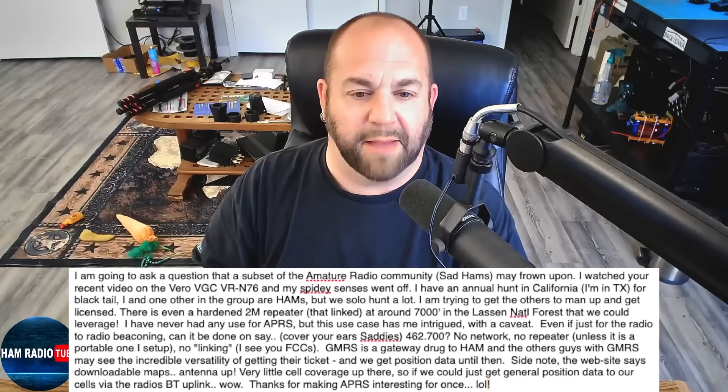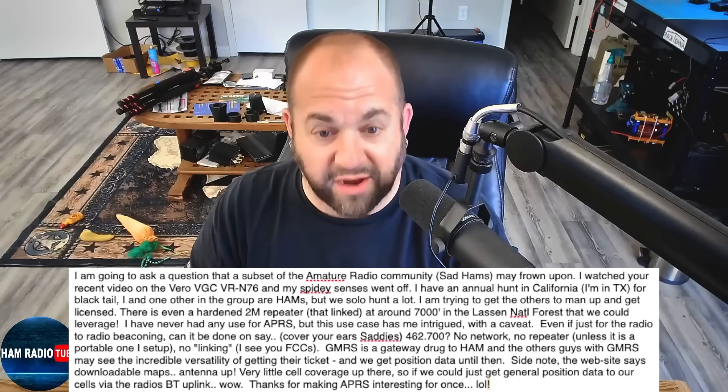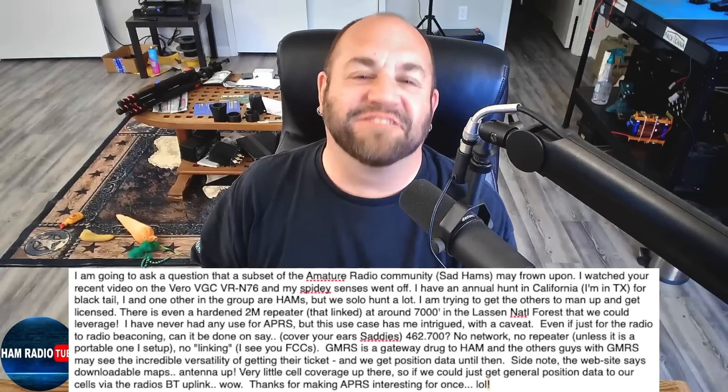We would get position data until then — yes. Very little cell coverage up there, so if we could just get general position data to our cells via the radio's Bluetooth uplink, wow. Well, it certainly was not my intention to make APRS interesting, but since this goes against everything that ham radio stands for, I'm going to answer your question. Technically, APRS on GMRS is legal, but per the FCC it can only be done on a radio with a fixed antenna. This radio has a detachable antenna, so technically this is against the rules — do not do this. It is illegal. All of this is going to be hypothetical.